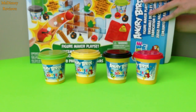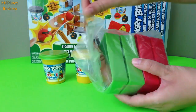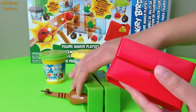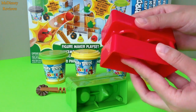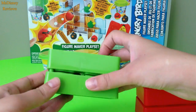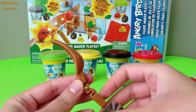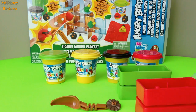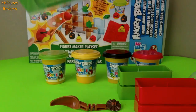Now we also have these molds. We have two molds, and each mold will give you two birds. Here's the green one. Also you get this fling shot — it's in the form of a scoop with a cutter. You also get these construction boards which will help you make the playset.